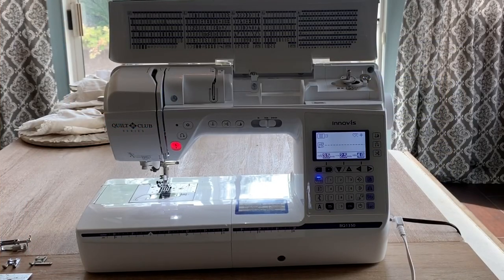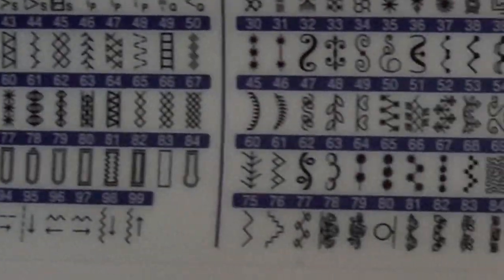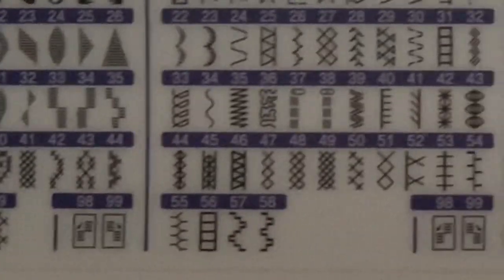I want to give you an overview of the Brother Quilt Club BQ1350PRW. This is a feature-rich machine with premium features for quilting, sewing, and crafting. It has 290 built-in stitches — quilting stitches, utility stitches, stretch stitches, decorative and monograms at your fingertips.